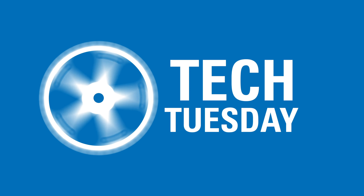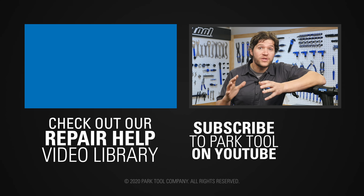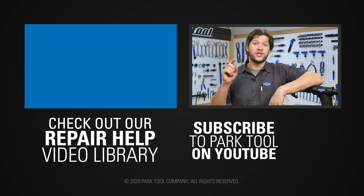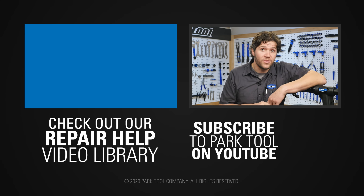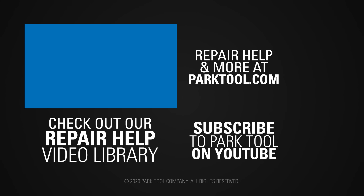So that's another installment of Stuck in Isolation. Thanks for joining us and we'll see you next time. You can find hundreds more videos like this one on our channel here on YouTube, and we're constantly working on more, so be sure to subscribe for the latest content from Park Tool. And check out our website, which has even more content to help you make your bike better.